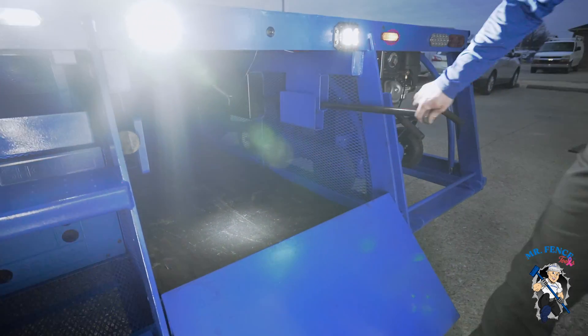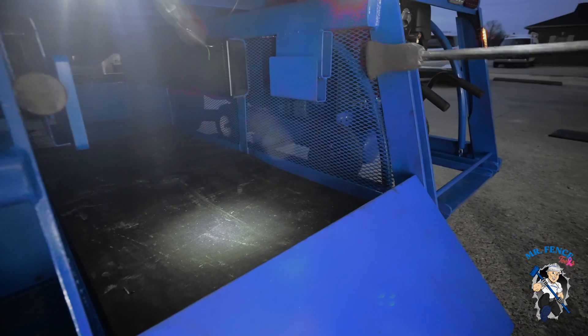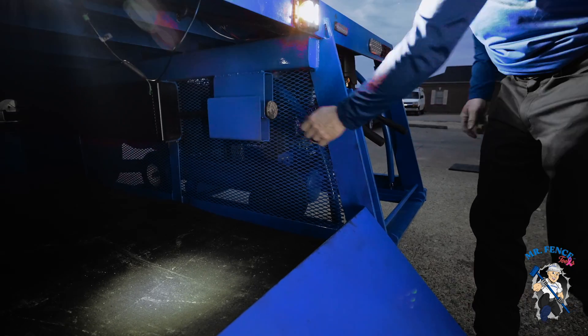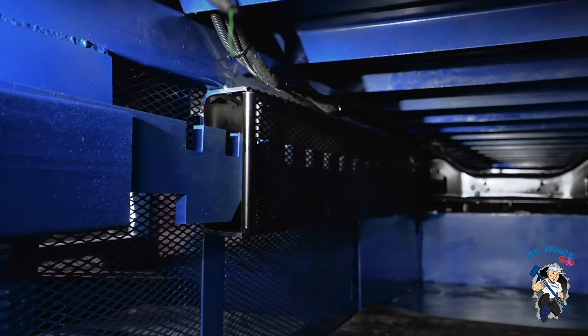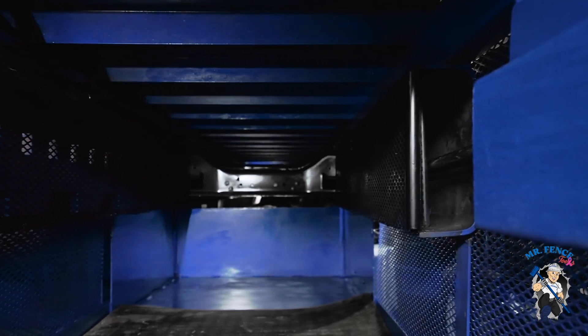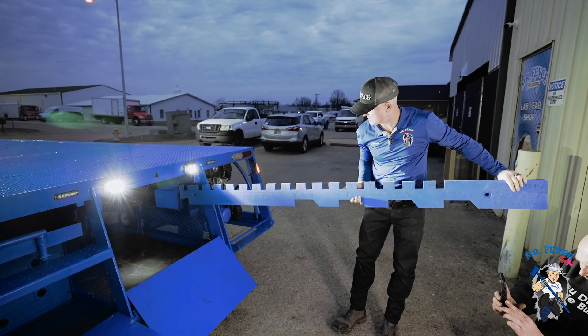We have a holder for the bars — each axe bar has a home on the left and right, as well as a home for two SpaceX. SpaceX fits on both sides.